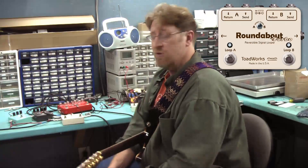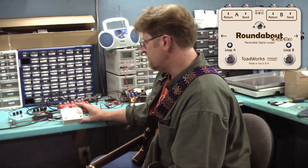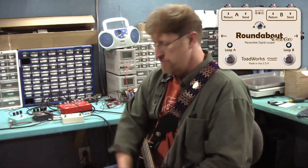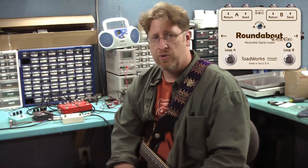Without all the annoying pops you find in some of the other loopers out there on the market. So there it is — that's Roundabout Turbo. If you have any questions about it or need more information, you can find us on the web at www.toadworksusa.com.